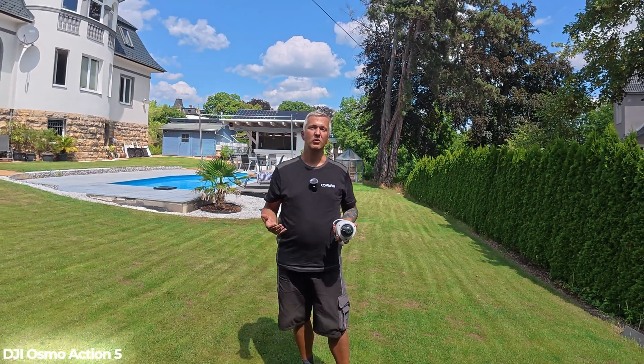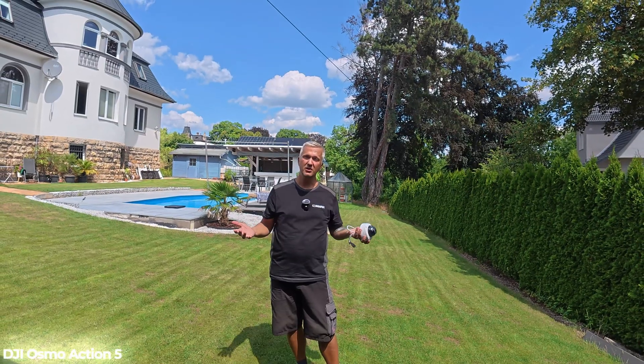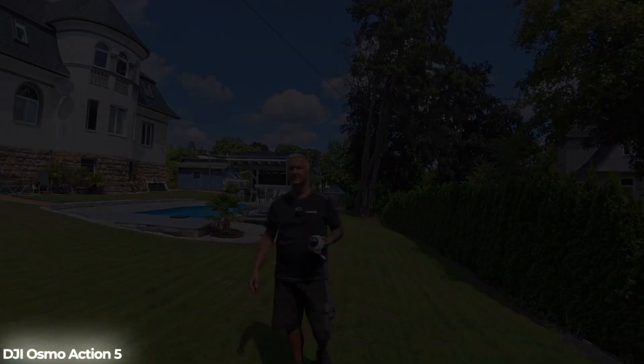I'll show you how to set up the camera, how to install it, how to add it to the app, and how to access the recordings. If you're interested in that, definitely stay tuned because we're about to get started.